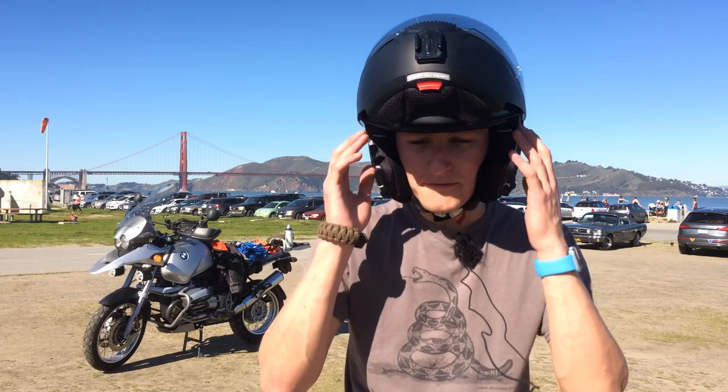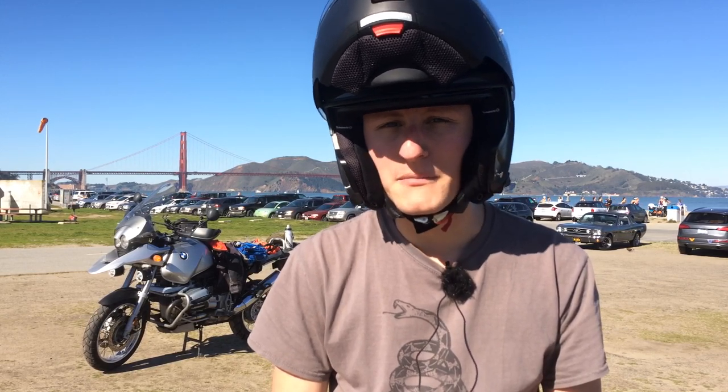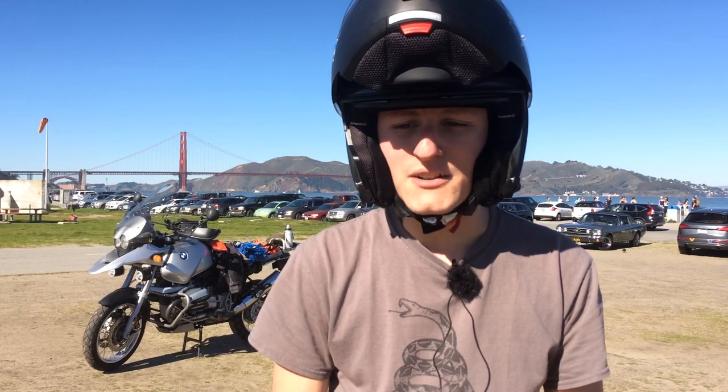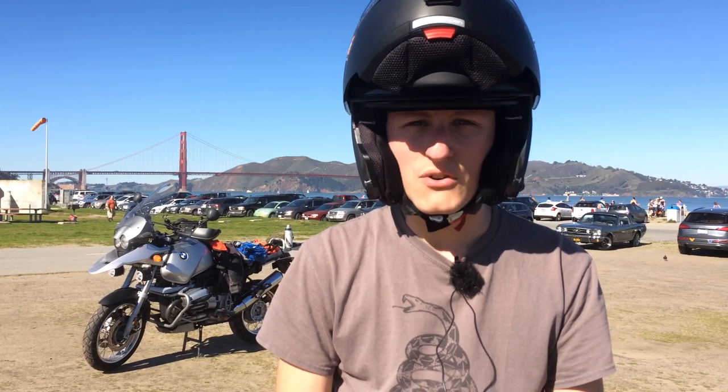So first off, you saw me flip up this modular helmet — that's a pretty big feature. It's kind of useful if you're stopping at a gas station and you want to just breathe and open up. If you're on a huge touring bike and you're not too worried about protection, you could probably open it up while touring. It's also useful if you have to take out a DSLR camera and take a picture.